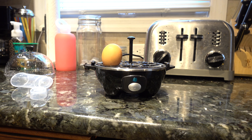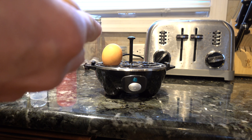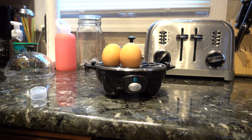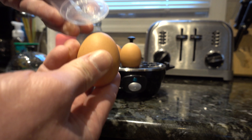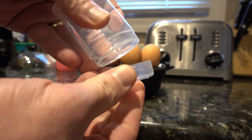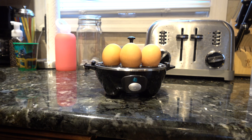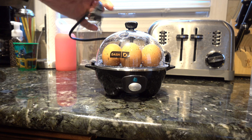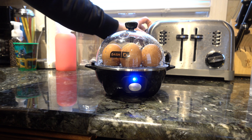We're going to put the eggs in. Just take the bottom of the egg into that little needle and push it right through — very convenient. There is a plastic cap you put on so you're not going to prick your finger. I'm going to put the top on, we're going to plug it in, and you'll notice the blue light comes on and we're ready to go.